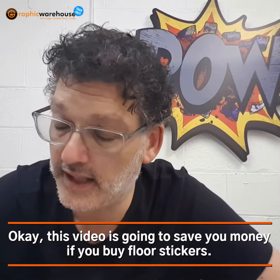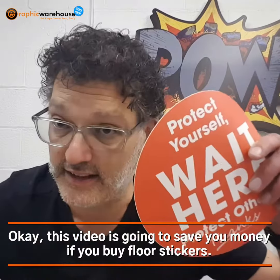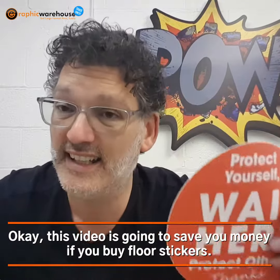This video is going to save you money if you buy floor stickers. You need to know what it is you're buying and what you're going to put it on.